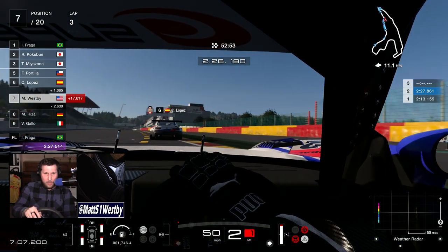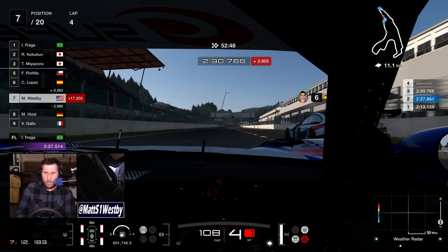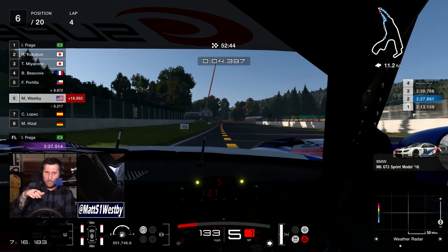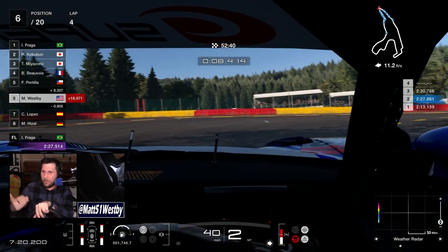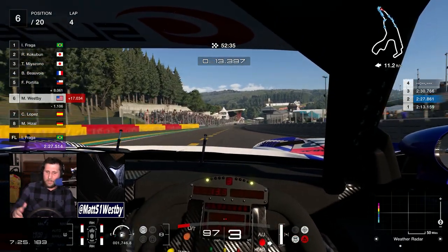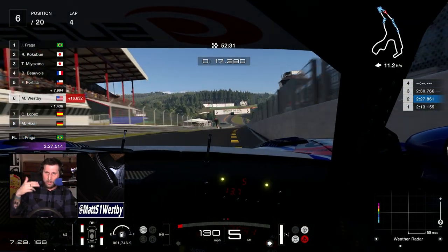Do we feel the gear shift? Just a little bit — yes, you do get a little bump there. And actually at the front, as you're starting to reach speed, it feels like the air flowing under the car, or something with the aerodynamics, because the front two motors are vibrating.